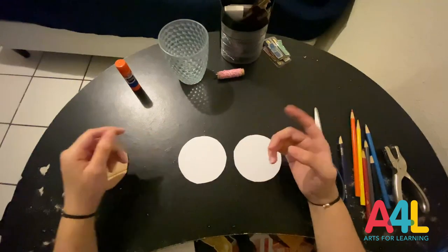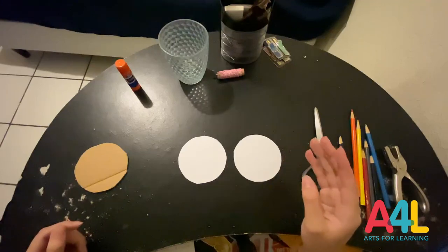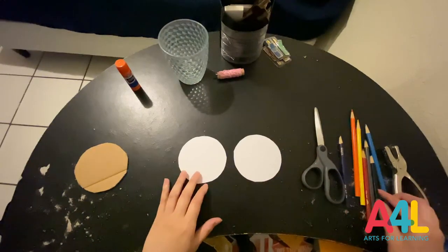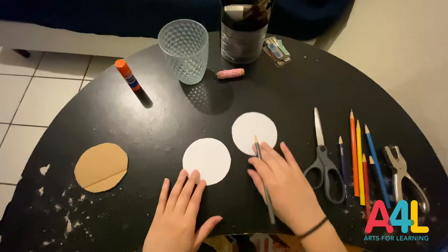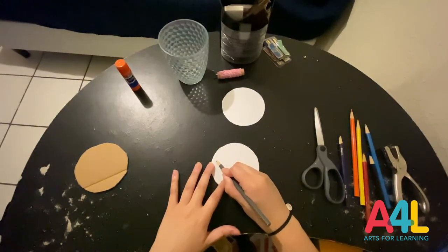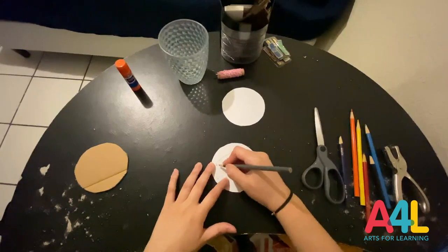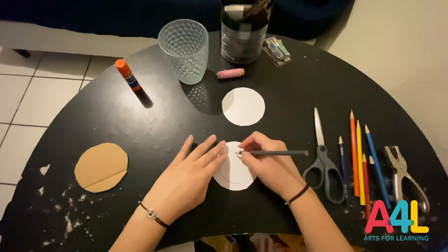You can be as creative with these as you'd like, but I'm going to go ahead and draw a fishbowl and a fish. On my first circle, my fishbowl, and on my second circle, my fish. Your drawings don't have to be perfect, so just do whatever your heart desires. It can be as simple or as detailed as you'd like.